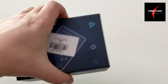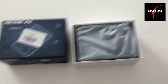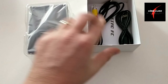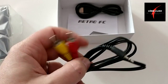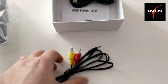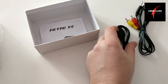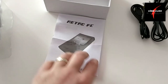Nézzük meg, hogy mit tartalmaz maga ez a doboz. A dobozról levettem a fedelet. A lényeg az már rögtön a kezemben van. De ezt adjuk egyelőre félre. Mi van még a dobozban? Van egy AV kábel, amivel majd az egész jelet ki lehet küldeni a televízióra is, tehát mint egy kis játékkonzol tud majd funkcionálni. Valamint van benne egy USB-s töltő, ugyanis USB-ről tölthető, még elemet sem kell venni. Valamint van itt egy használati utasításunk.